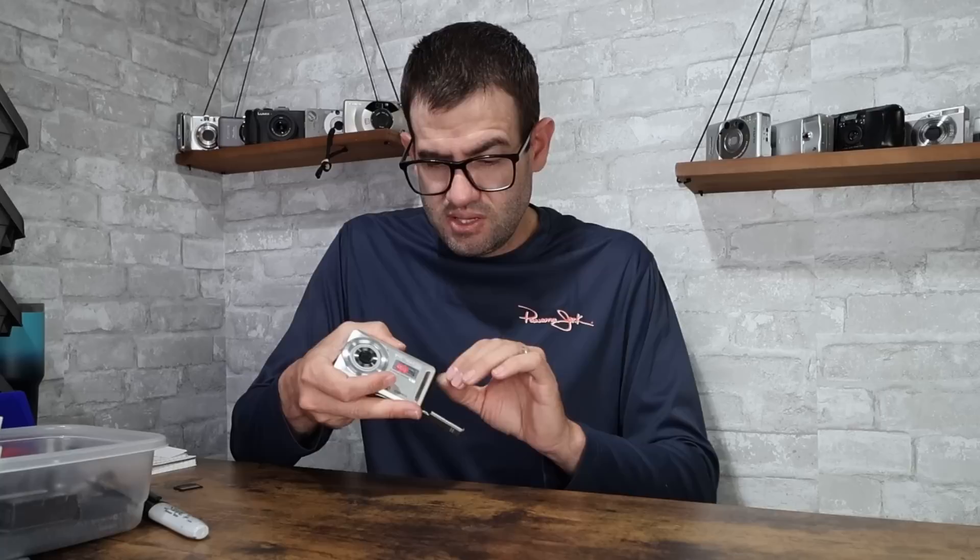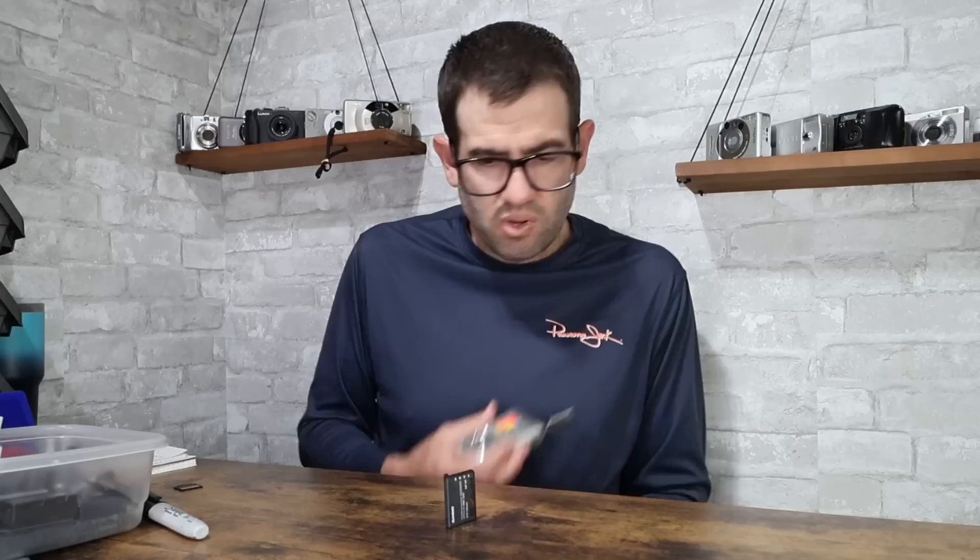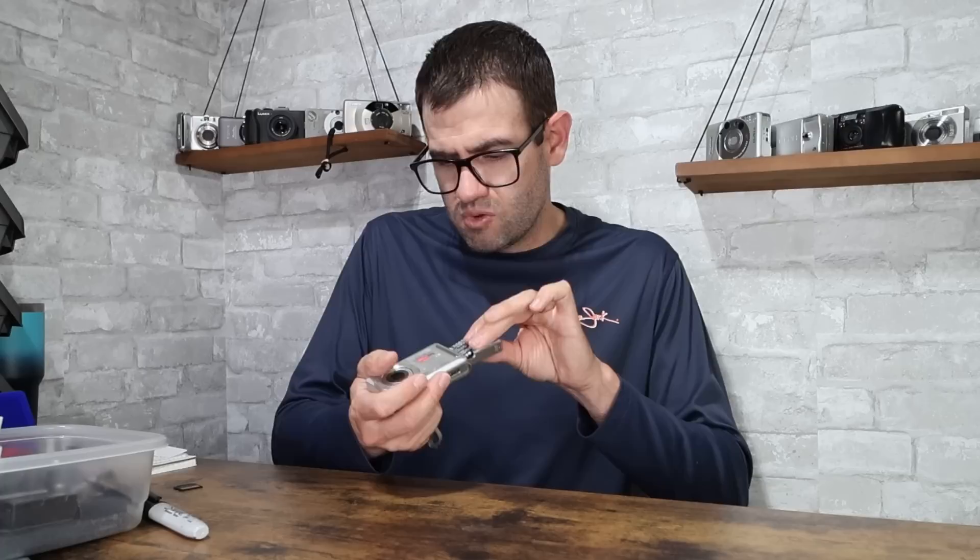Next camera — Casio EX-Z9. This uses the Casio NP60 battery and I don't have a charger for that at the present time, so we'll have to test this one later. In decent working condition, a camera like this would probably have a value of maybe $25 or $30 without a charger.